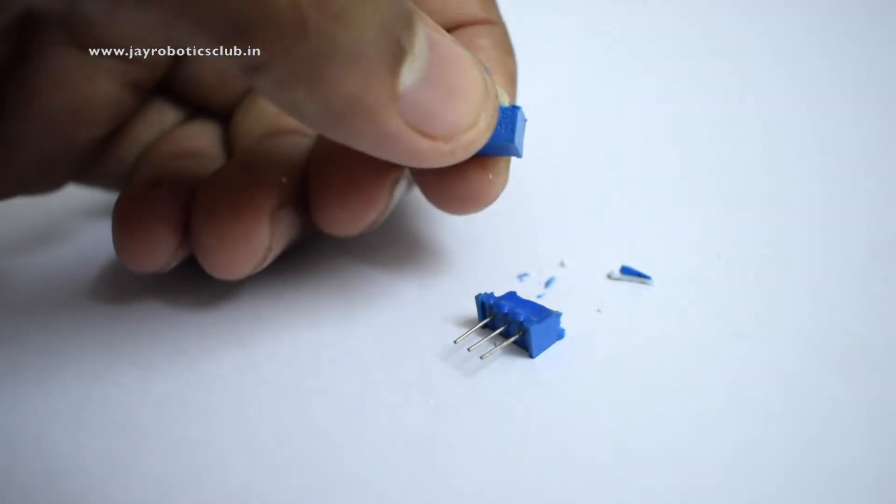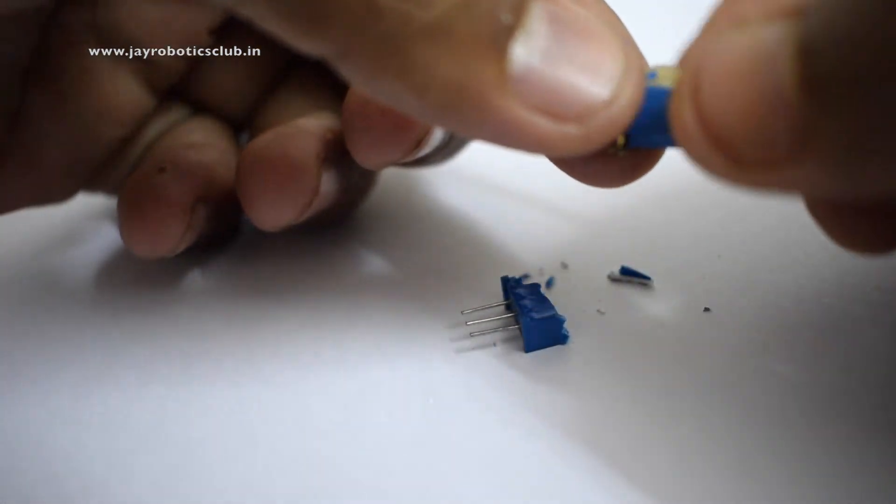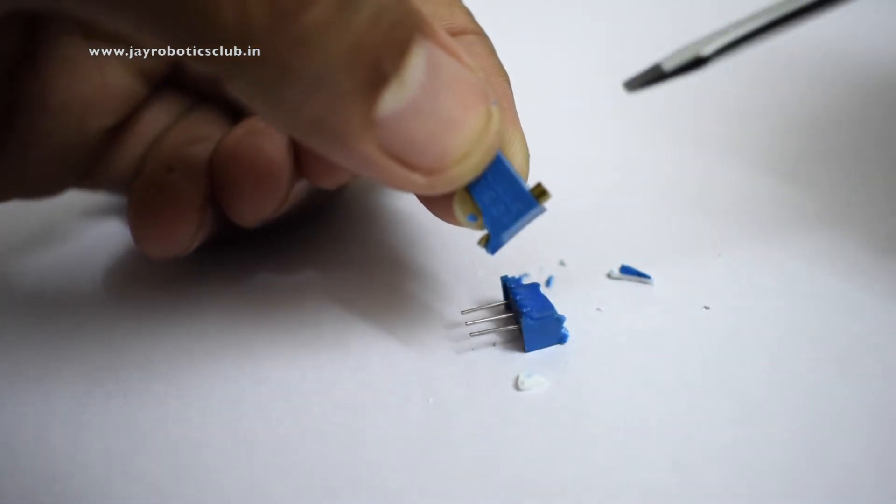We will use a screwdriver and try to turn it and we will see what's happening while we turn it. So this is what it is and I am going to turn it right now.